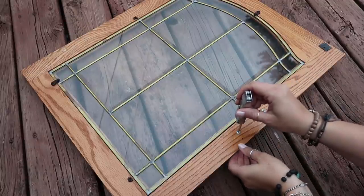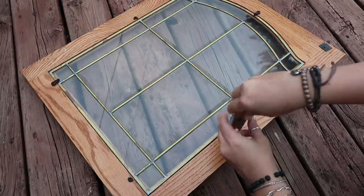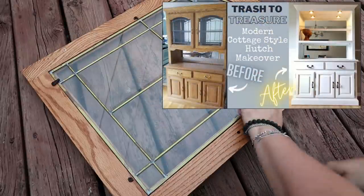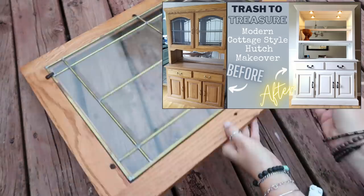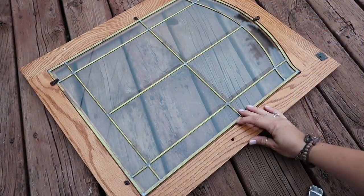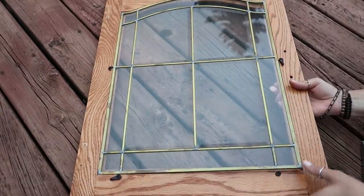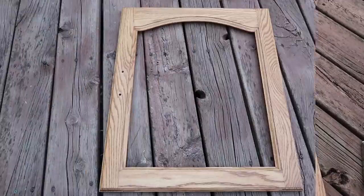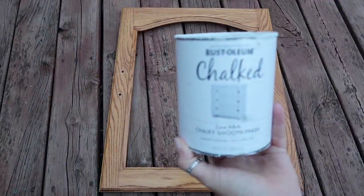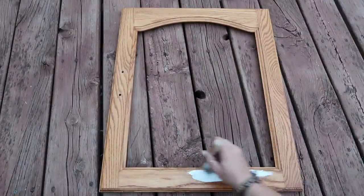For the first project I'm taking this cabinet door that I removed from a hutch that I recently did a video on — I'll put that link above if you'd like to see it. I did a makeover on it but I didn't like these doors on the hutch, so I thought they would be perfect for this project. I'm just using white chalk paint because that's what I had, and I just gave the door two coats.